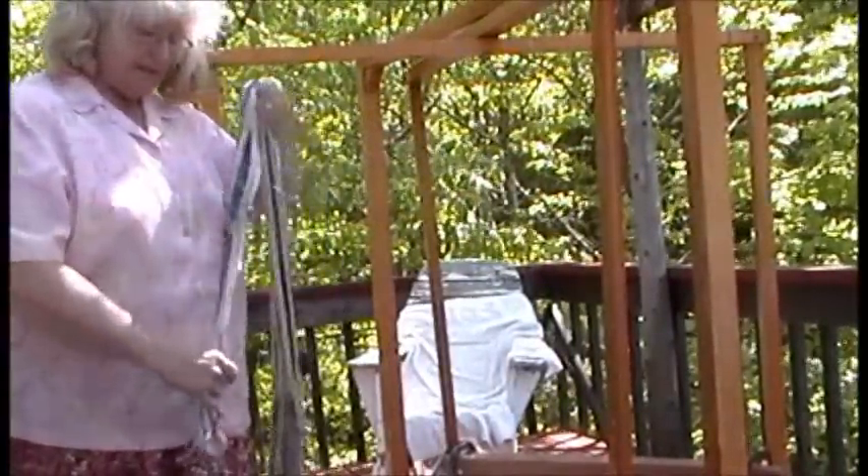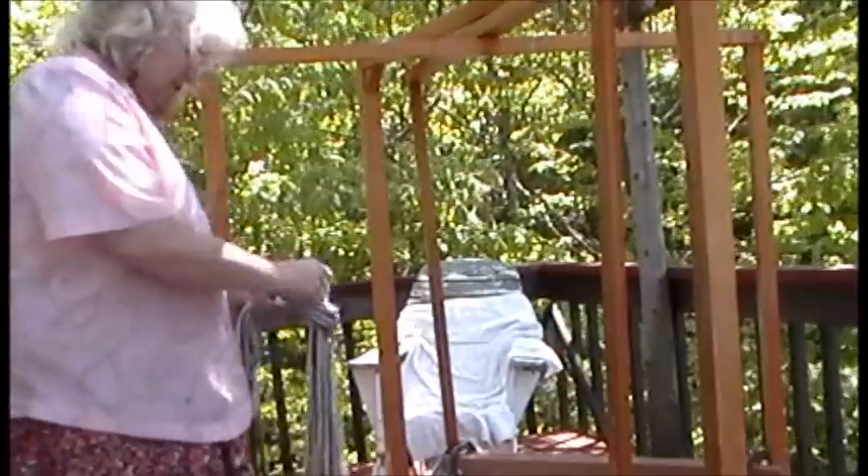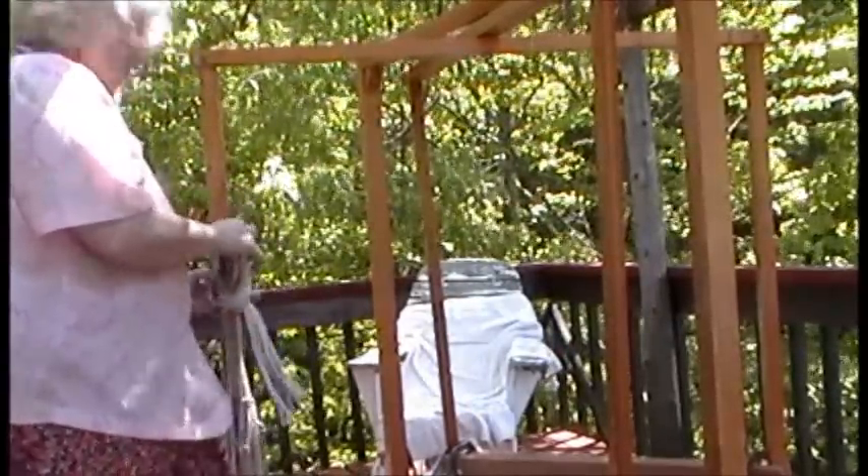It's going to be a dish towel. A dish towel, yeah.